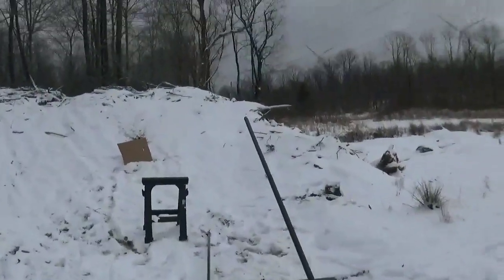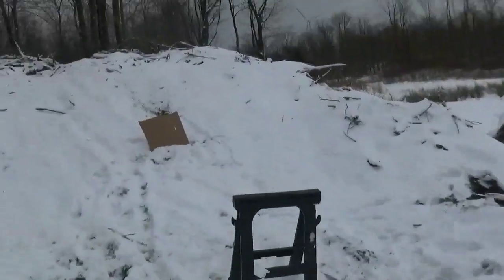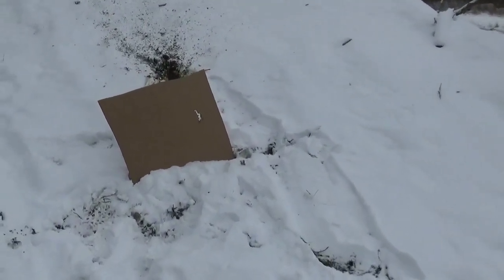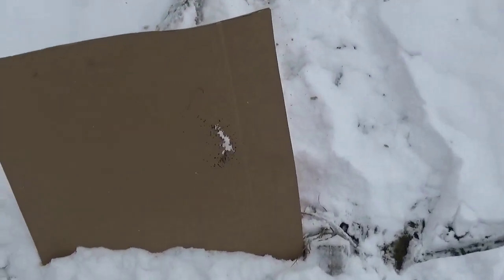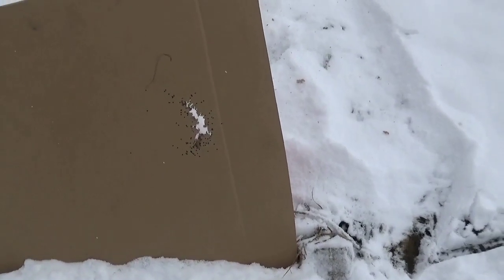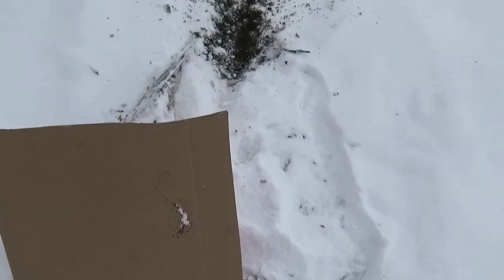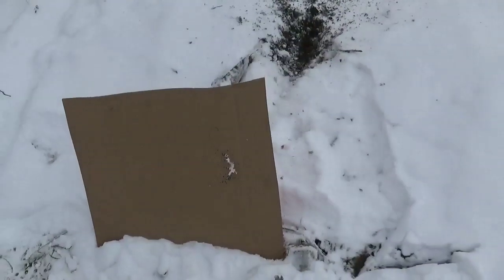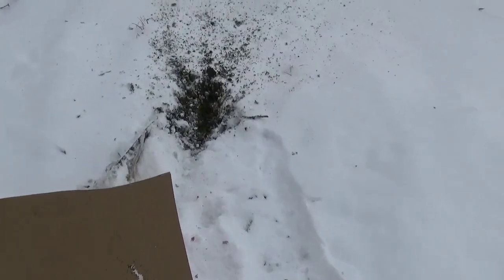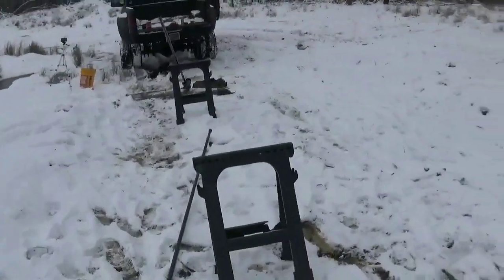Check it out. I wasn't even worried about ear protection — I figured it wouldn't be loud. Can you see that? I was a little scared. Look at that pattern! Hell yeah. I'll compare it to the other one. I thought that might happen — the BBs were either swirling or tumbling. I actually ordered a chronograph to check the velocity, but I brought a couple of watermelons — we can see if it'll crack one. Good start.